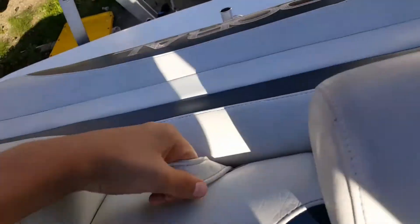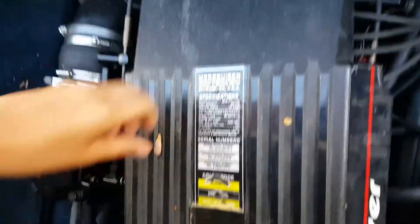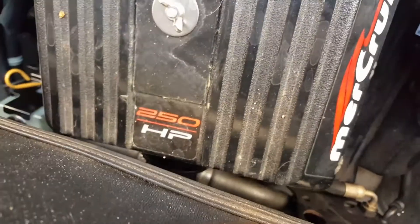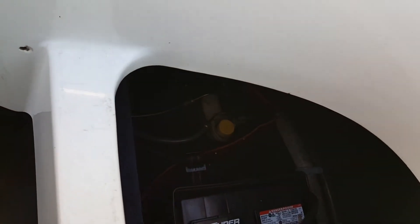The back seat does come out so you can work on the motor. Here's a little shot of the motor right here. Mercury, 250 horsepower. Got batteries right here — it has two batteries in it: one for the motor, and one for accessories. Right there is where the other one would be, but we don't have it in right now.